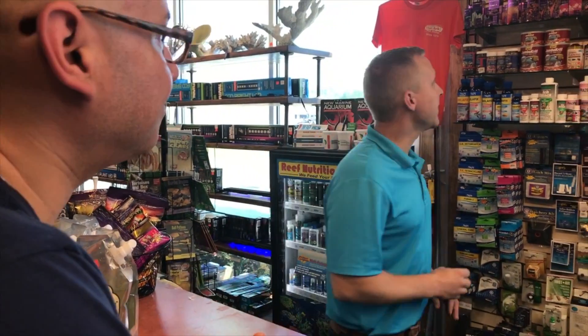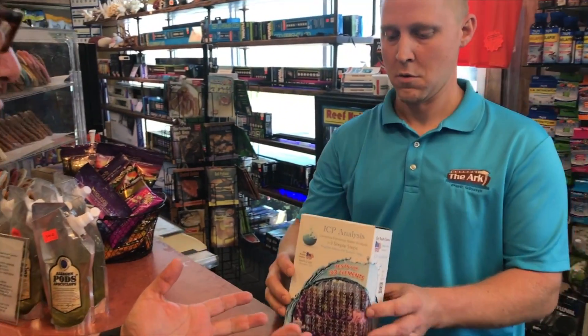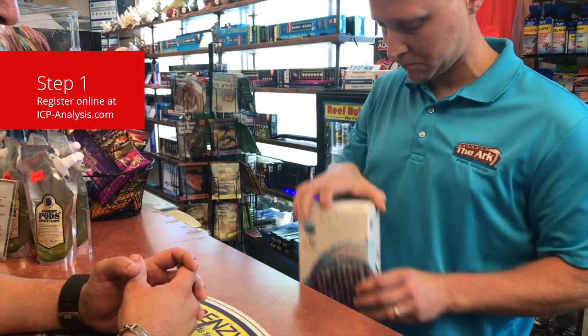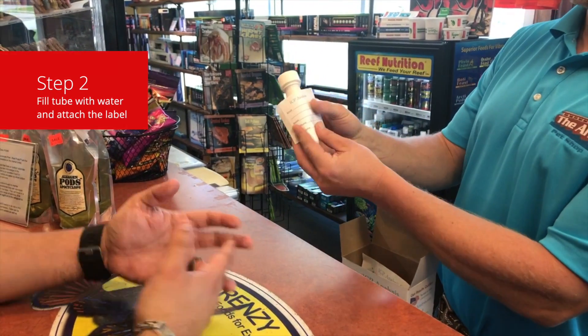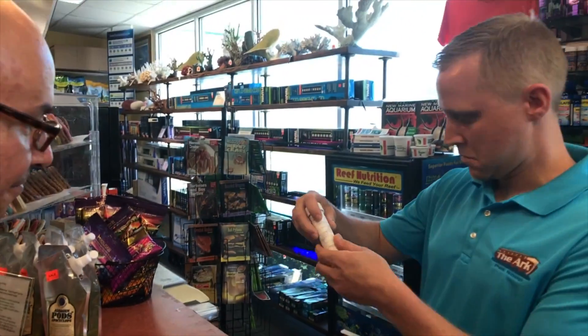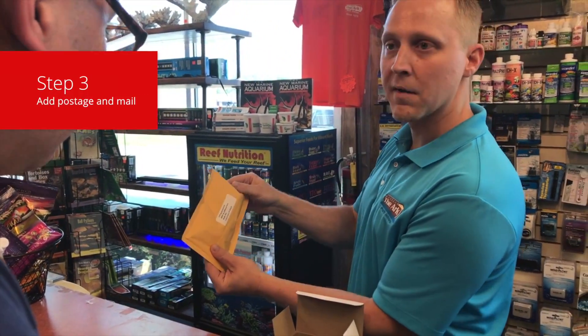Hey Paul, how are you? So I'm here about that ICP analysis test kit you mentioned over the phone. He explains there are three simple steps: first, register online; next, fill the tube with your water sample and attach the label; and last, stick it in the shipping envelope, attach the stamp, and mail it off. That's easy enough.